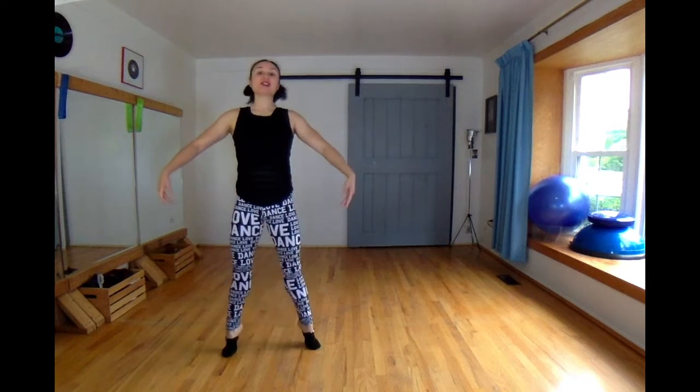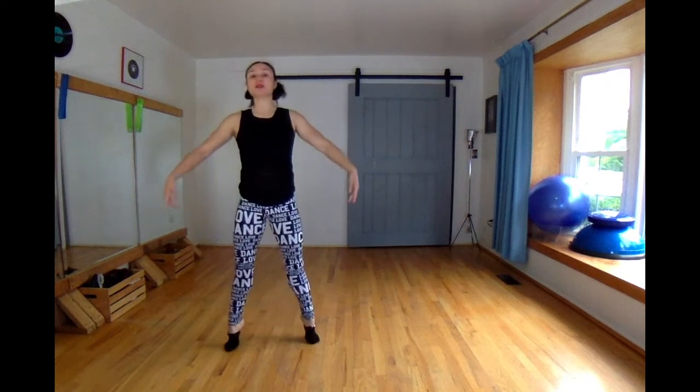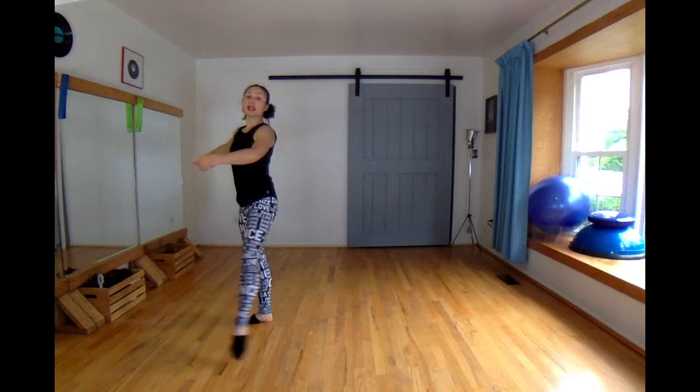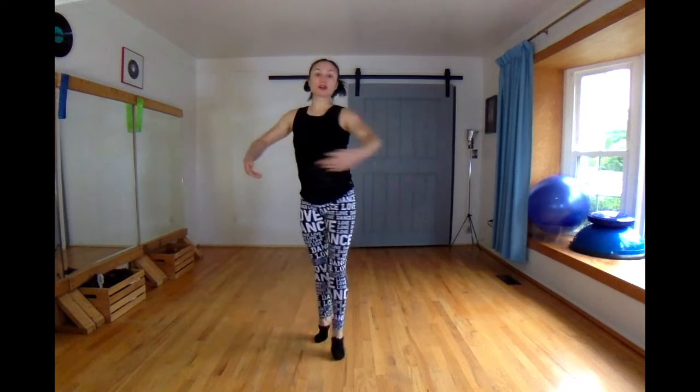Then we do a chape change, a chape change four times. Then sit back with your left, ponder your right, and do two chaine turns towards the camera.